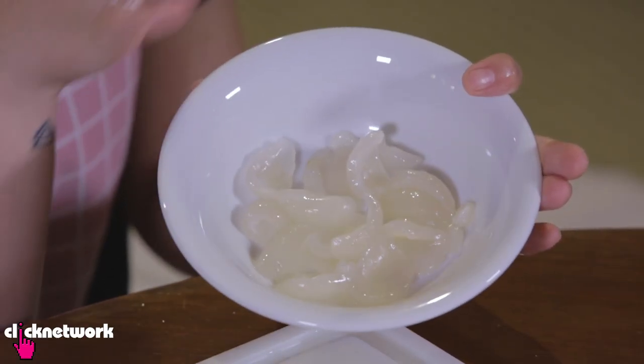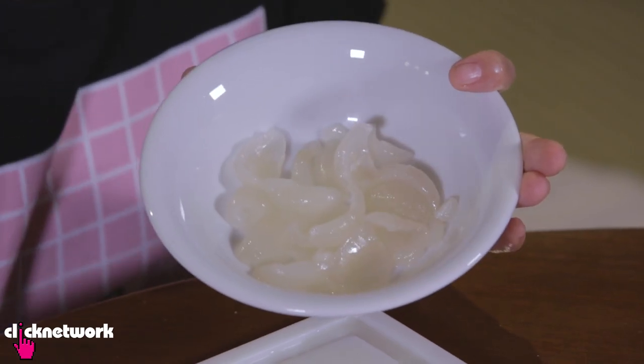It kind of tastes like lychees — the taste and the texture. And there you have it: now you can have a nice bowl of rambutans with no seeds and no husk.